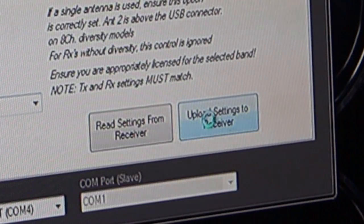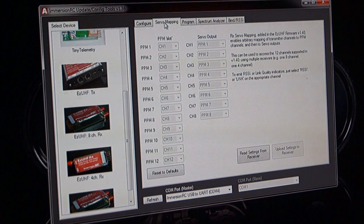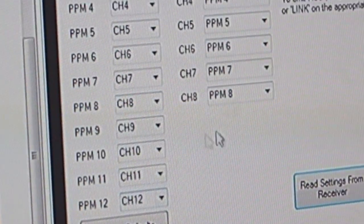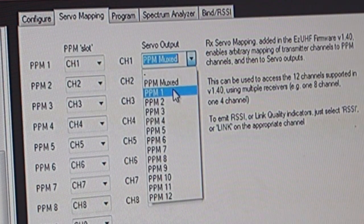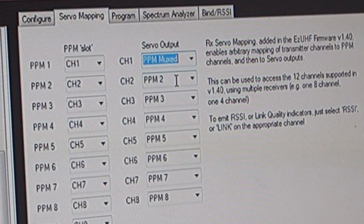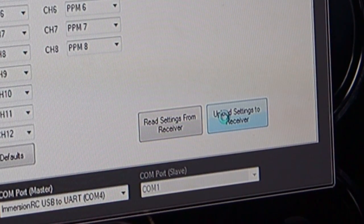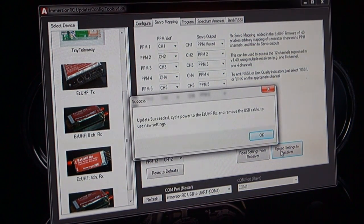As soon as this is done, unplug the USB cable and then plug it back in. Now it's time to set up the servo mapping — click on the tab at the top. Again, like we did on the configuration screen, click 'Read settings from receiver.' Then ensure that your settings match what you're seeing here. As you saw at the start of this video, I plugged my servo cable into channel 1 on the receiver. If you're doing this for the first time it will say PPM1 — you need to change it to PPM MUXED. Again, like before, you need to upload these new settings to your receiver, and when prompted remove the USB cable from the receiver.